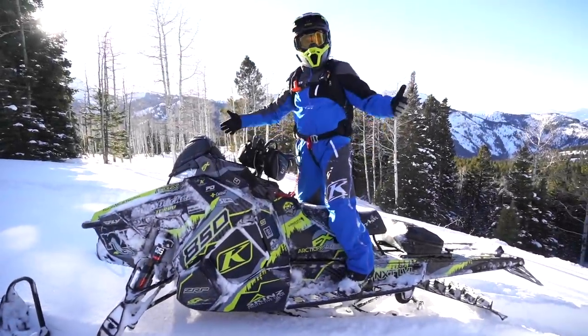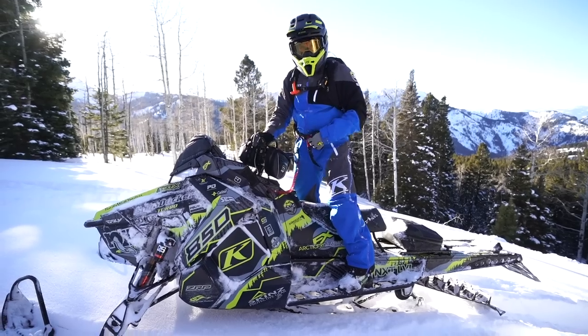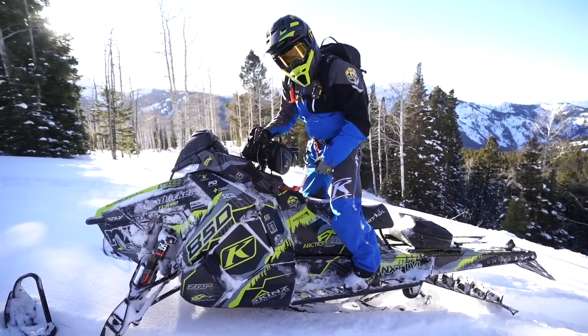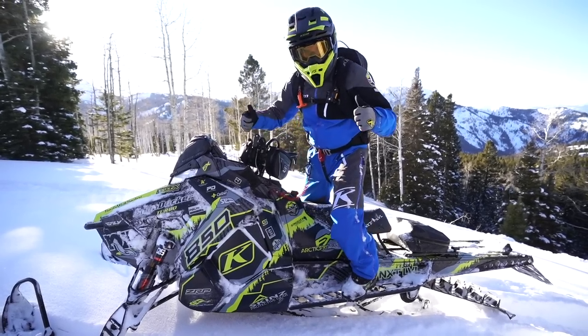There it is — the Downhill 180. Remember, how steep and how tight you make that turn can also depend on the snow depth and the horsepower of the machine. Thanks so much for watching, remember to subscribe to the channel, and we'll see you next time.